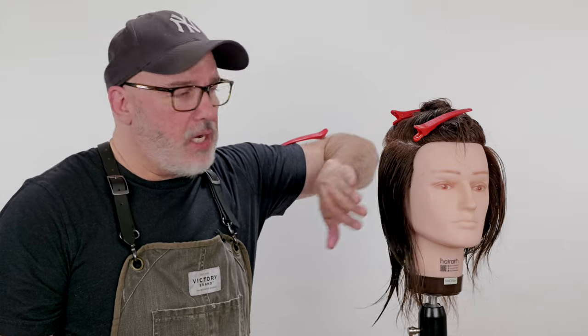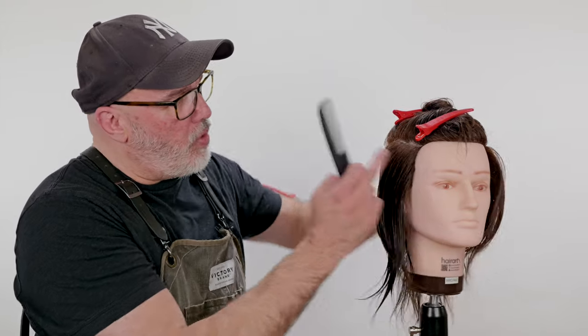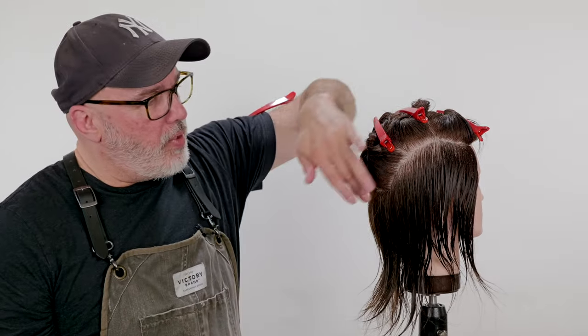To get started, we're going to go through and separate the top of the head from the bottom of the head. We're going to start at the center of the recession, straight back to where a quarter part would be, to the top of the ear. We're going to angle that down and section out the bottom where it gets flat. This is going to be the parietal ridge, which separates the top from the bottom.